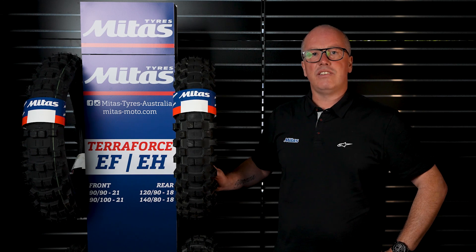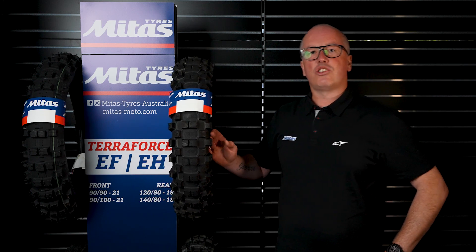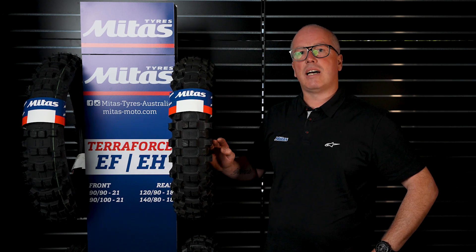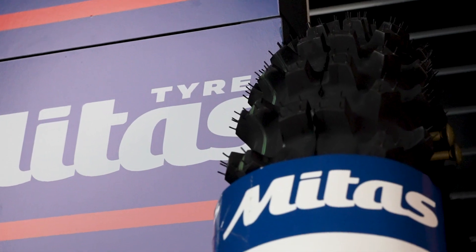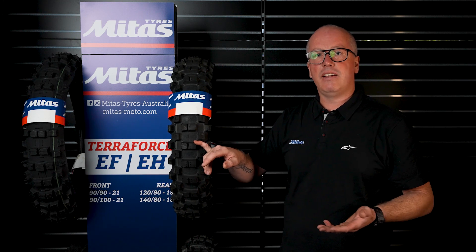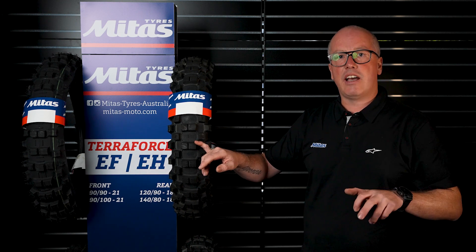One of my favourite Mitus tyres is this one right here. It's classified as a motocross tyre in medium hard, but it's actually a double green compound — so it's gummy compared to a normal extreme enduro tyre. It has a lot taller knob, which is going to help heaps in mud and help the tyre dig down and grab that dry stuff for traction.